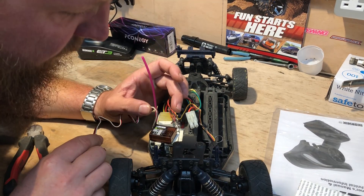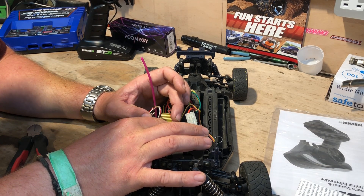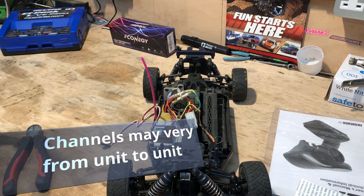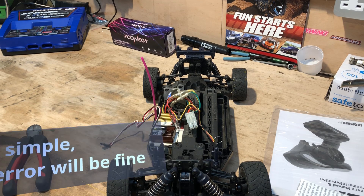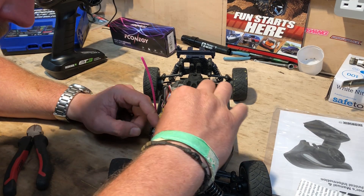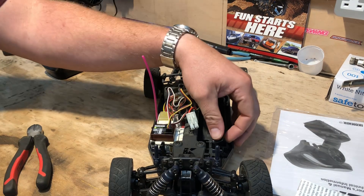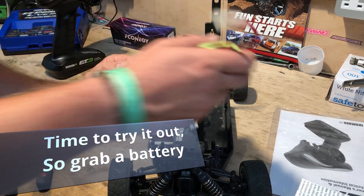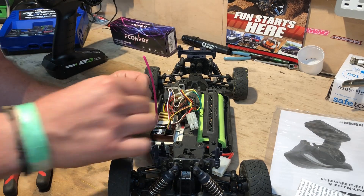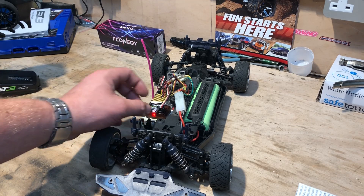That's your steering servo. Channel one, channel two — I believe channel two is steering. We'll go with that. That's the speed controller in the second channel. We've put the steering servo in and the electronic speed controller in.